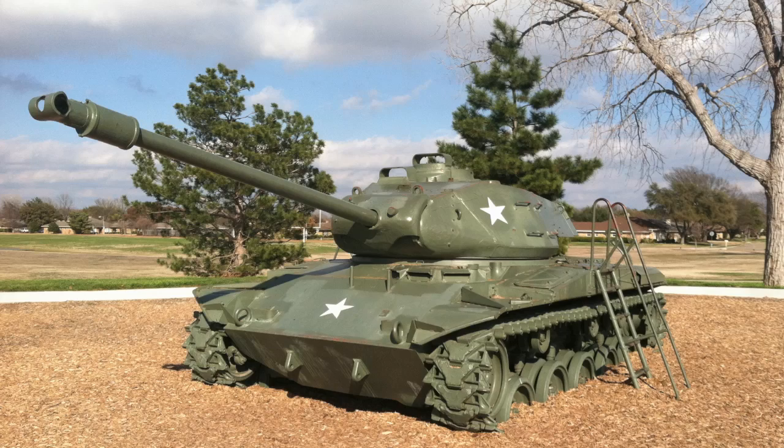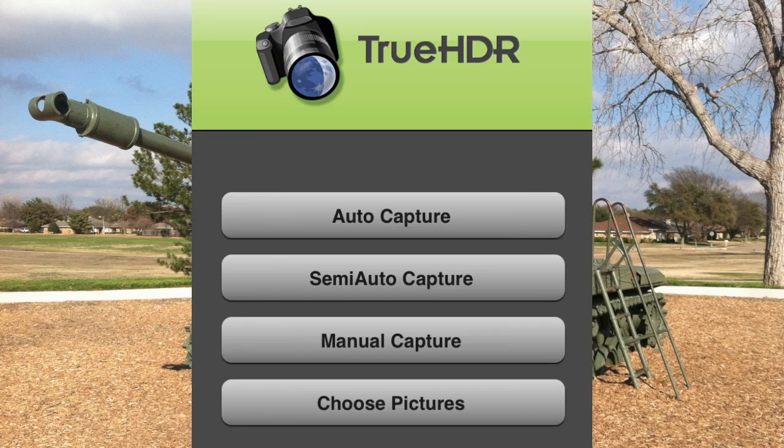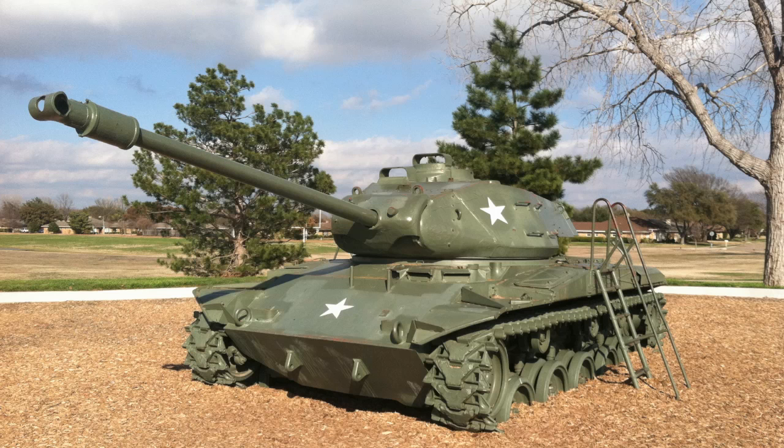What we're going to do here is I'm going to show this shot right here of this tank, and I'm going to basically bring up the True HDR app. You can see you've got choices from auto all the way down to manual capture. I would recommend starting with the auto and let it do everything for you, and when you get more comfortable, work up to the manual capture.